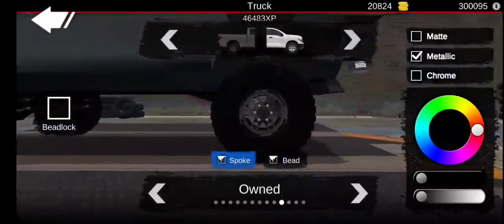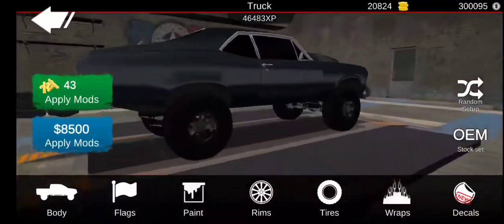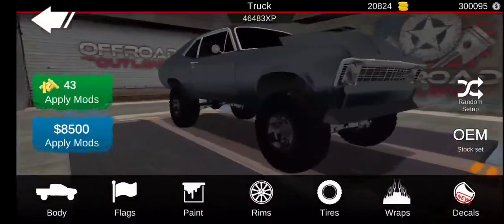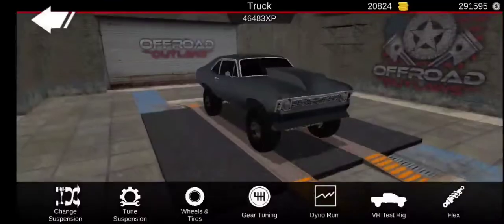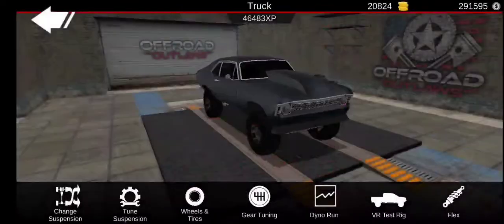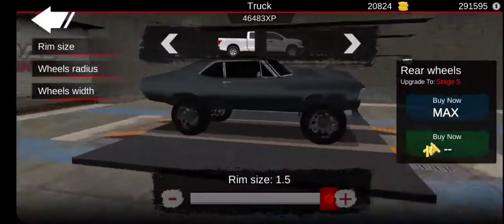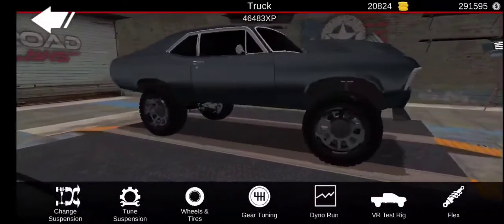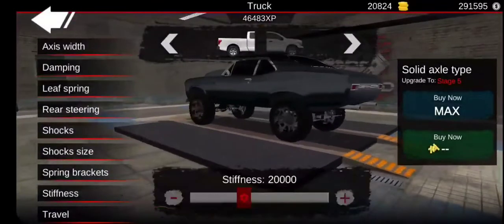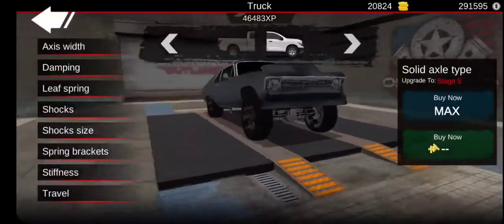I think we should do those rims — something I don't do much. I don't really use those. Okay, let's go to here. Let's make the rims pretty big. We might be doing it like a drag racing build. I don't really know yet.